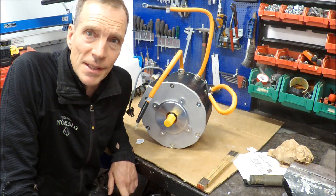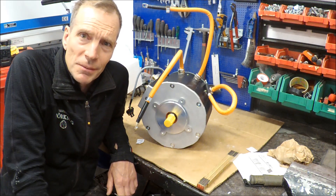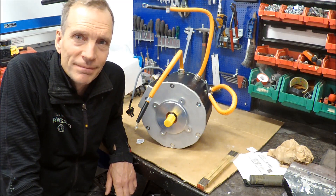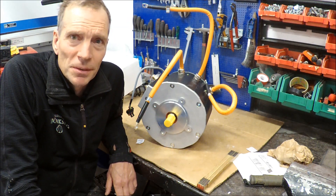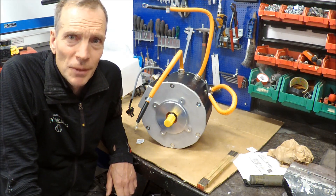That was the unboxing of the ME1616 motor. Now I'm just waiting for some rainy days so I can get into my workshop and not be outside trying to paint a house. But my house is quite large, so I think I have to put in some hours there. But I hope to make another video soon, and hope you enjoyed. Welcome back.